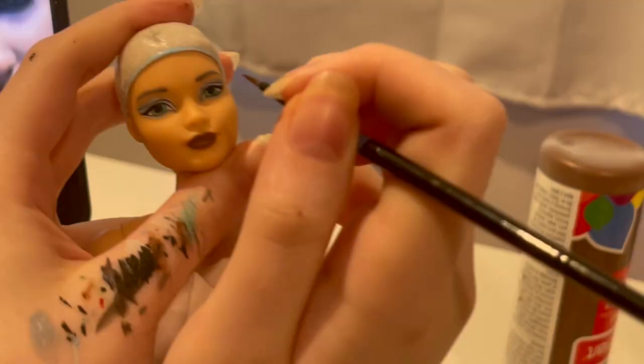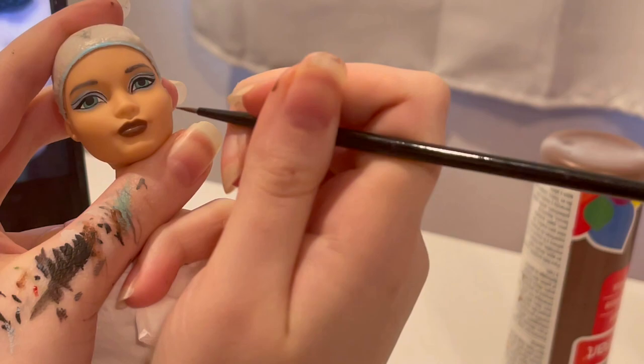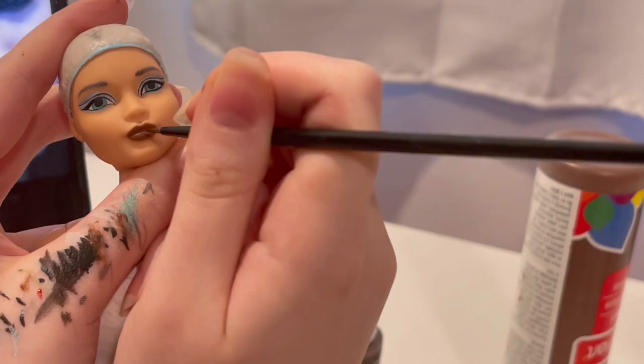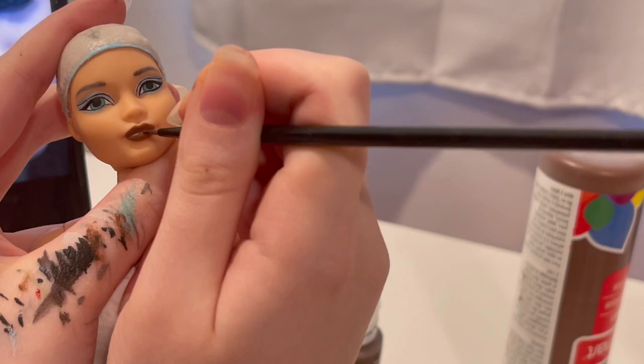And yes, I do put paint on my thumb. We're just going over those lips again for like the thousandth time, really building up that color. Starting to see that color build up there.